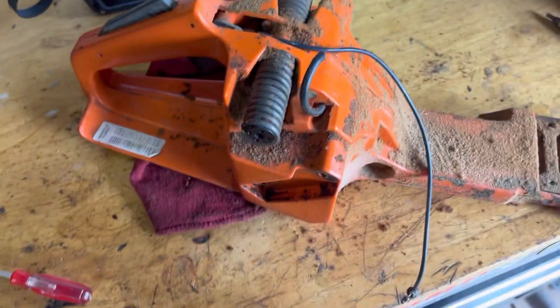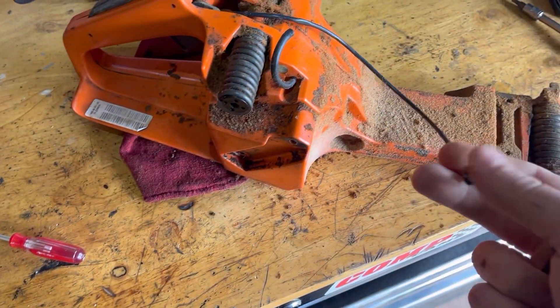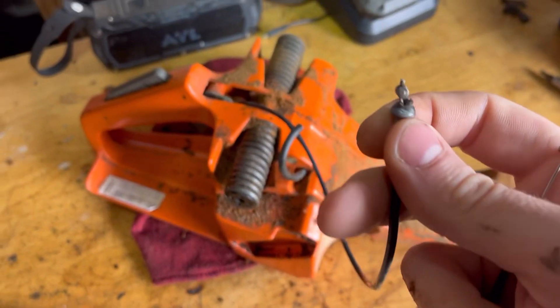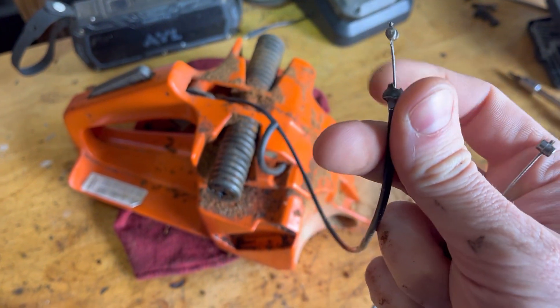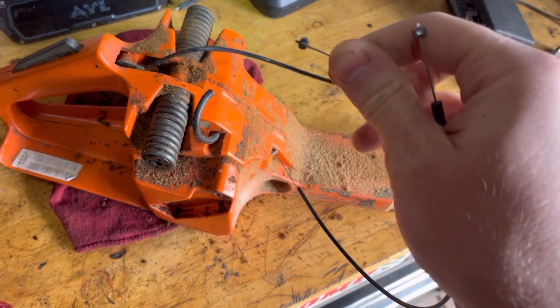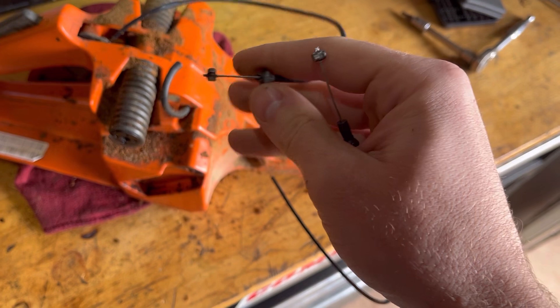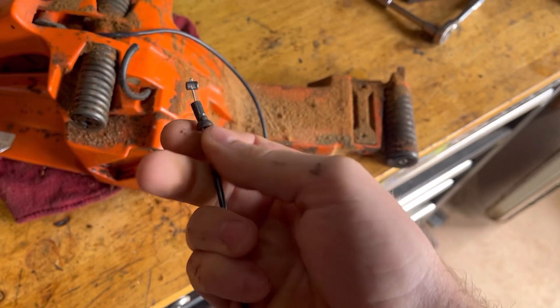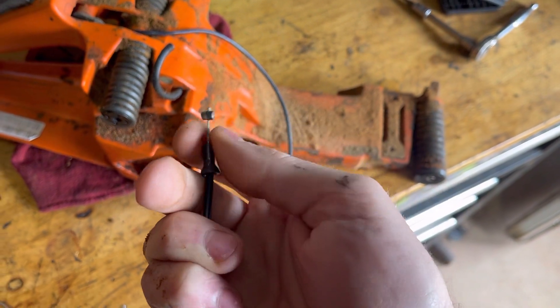Hey guys, I'm going to show you today how to replace a throttle cable on a Husqvarna 3120 XP. The plastic keeper was broken on mine, so the throttle body cable was sliding into this keeper whenever I pulled the trigger. Here's what it's supposed to look like. Never done this, and I'm coming to find out it's a pain in the butt.